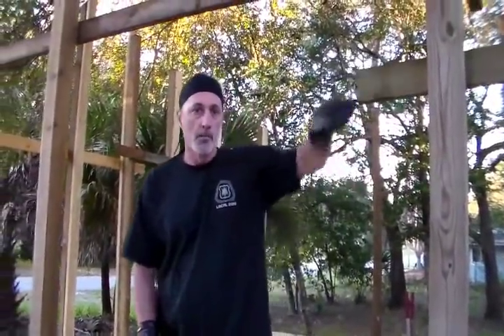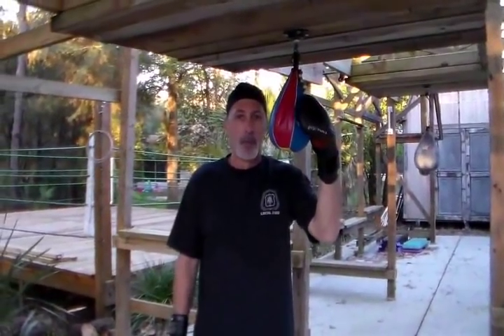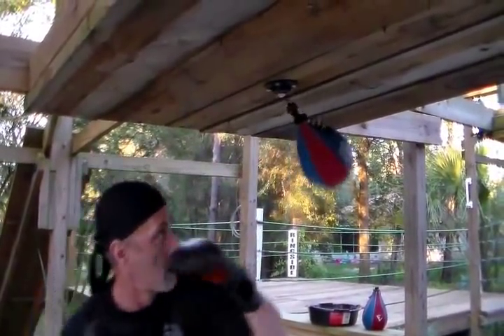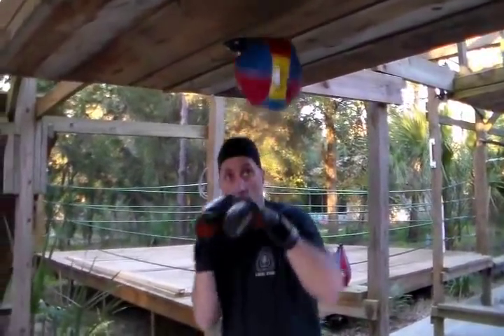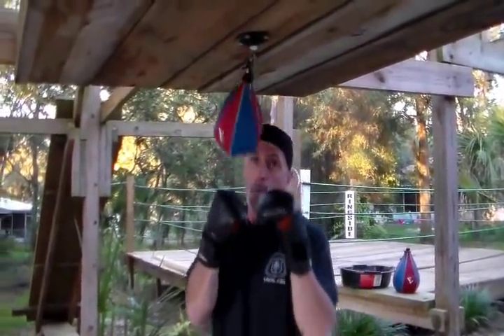We're building on here at the jungle camp gym, making an addition. We built — look at this speed bag. See how it doesn't bounce so much? Feel it — it's a different workout.